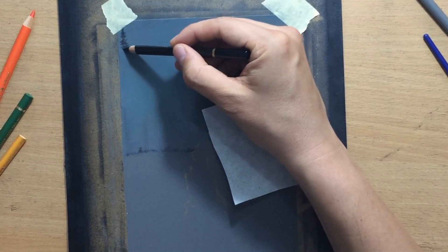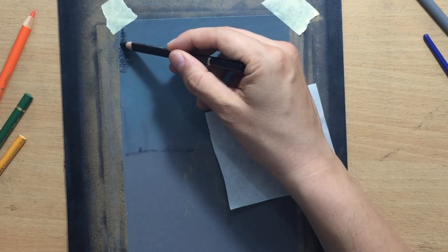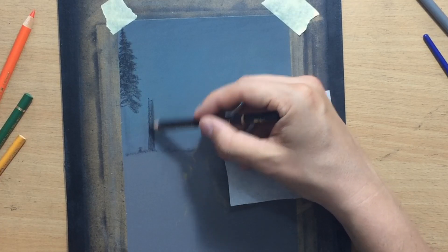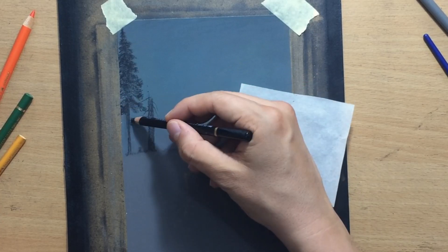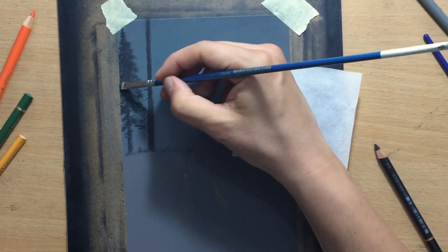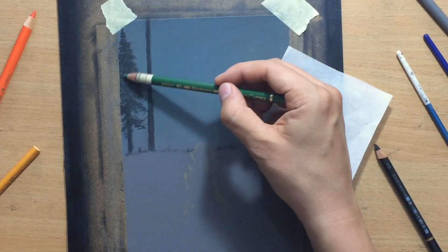Once I was happy with the sky, I moved on to the trees. I'm going to have a few tall coniferous trees in the background. I don't really need to work on their texture too much — just some tall tapering shapes, trying to make them look convincing and realistic without putting in too much detail, because I don't want this part of the drawing to be too distracting. I'm mostly using a black colored pencil for those.